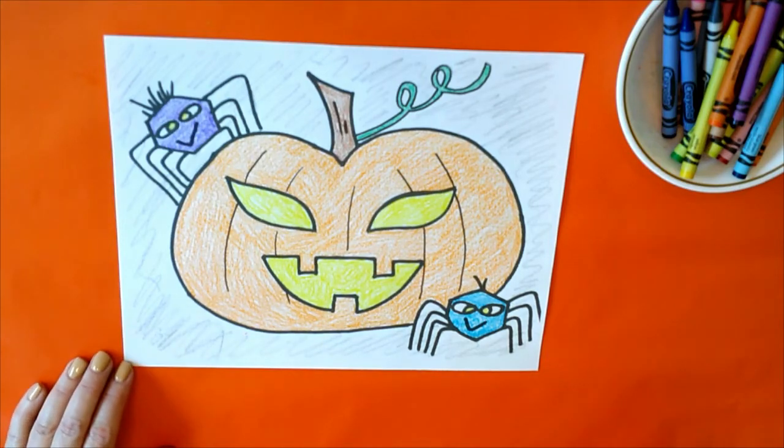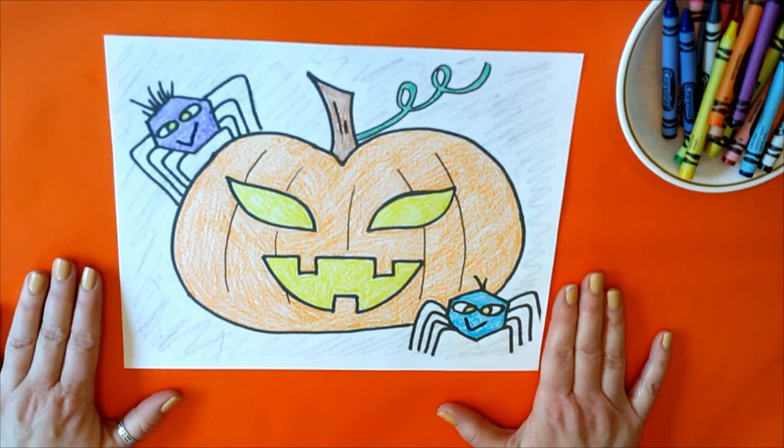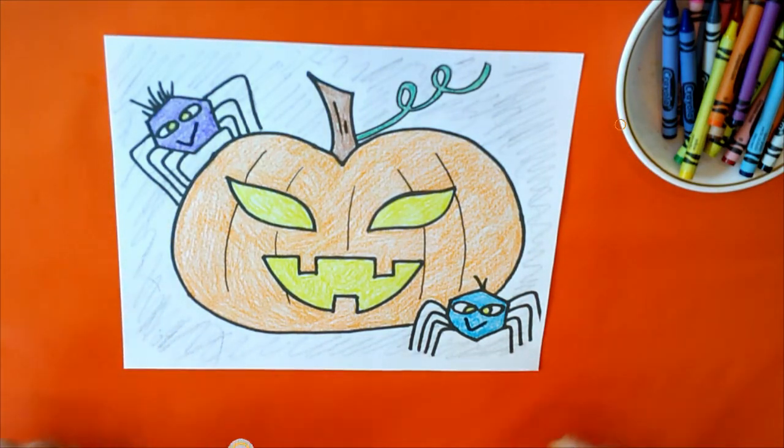All right, well maybe we'll see you tomorrow — we'll color another fall picture this week. Y'all have a great day, bye!